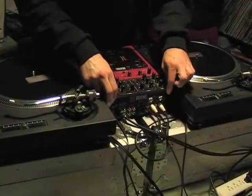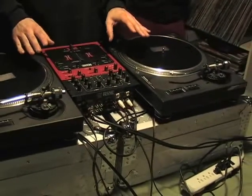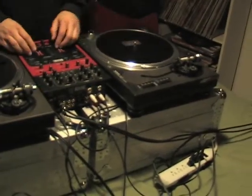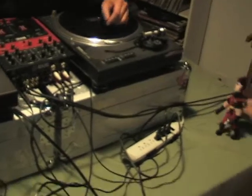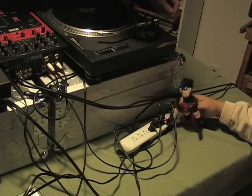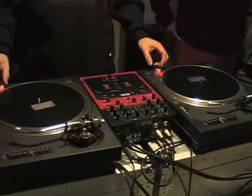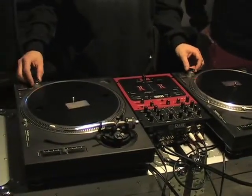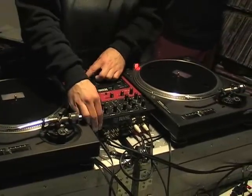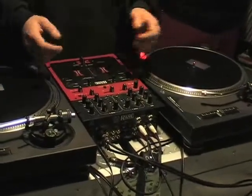All right, we have everything plugged in now. Make sure once again that everything is turned off. Once you have your speakers and all that set up and ready to go, don't turn them on yet. The next thing you want to do is turn the power strip on. Now just test everything — you get your lights on your turntables, that means they're both working and they're both on. We can now turn our mixer on — we got our little light here, somewhere on the mixer a light will come on.